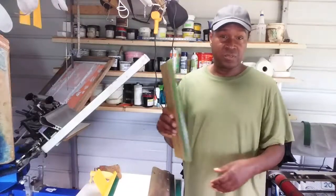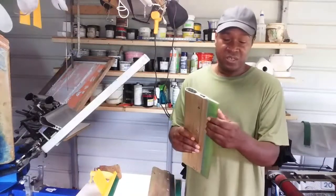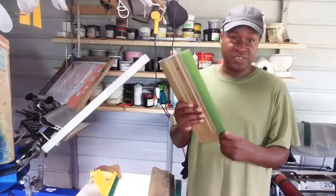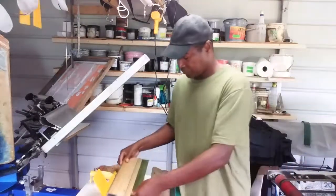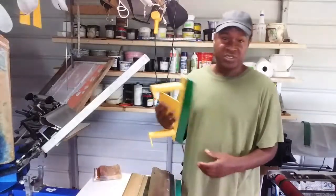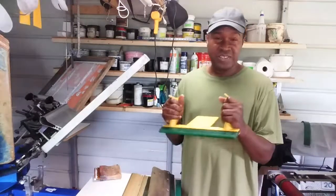We also have another popular aluminum squeegee design where you can also remove the blade and put in new blades, so you don't have to buy the whole squeegee — you just buy a roll of blade. Then here's a newer design that came out a few years ago: this is called the easy grip squeegee. It's a plastic squeegee.